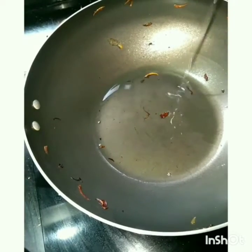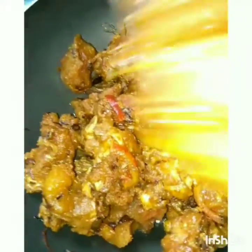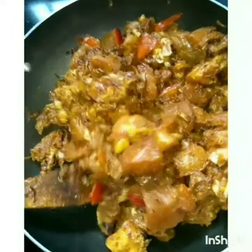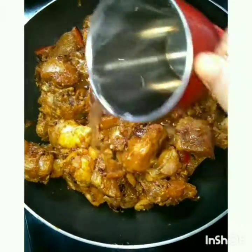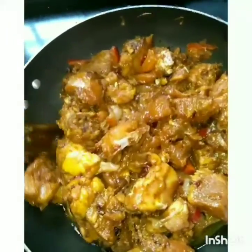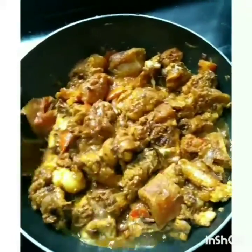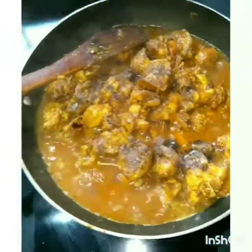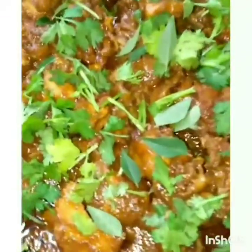I'm going to cook the baked chicken for a few minutes. We will add the chicken to the oil. Mix the chicken well and cook it. Add a little bit of spicy chicken and mix. Now we're ready to cook this chicken.